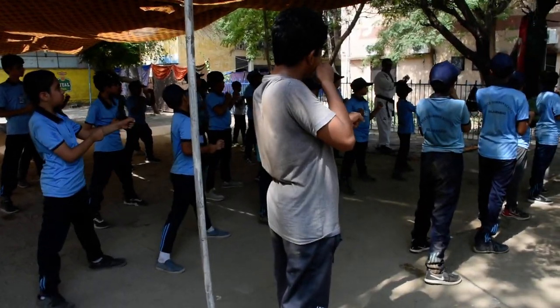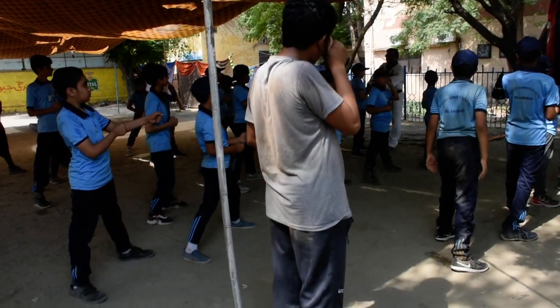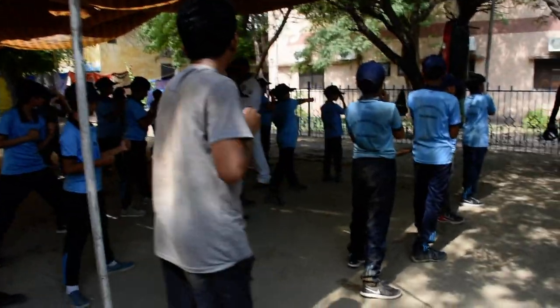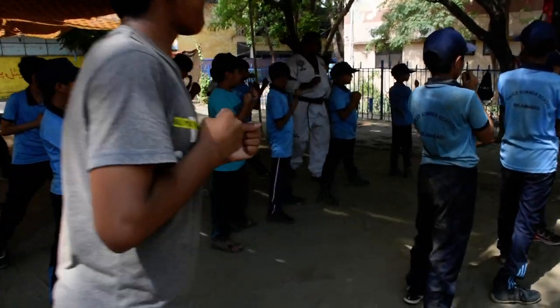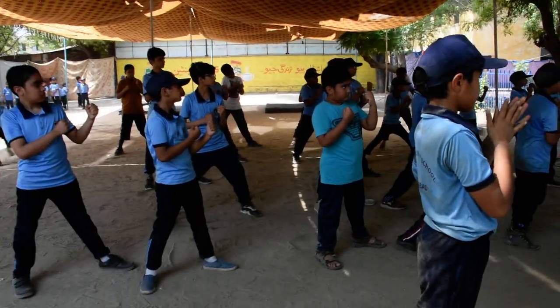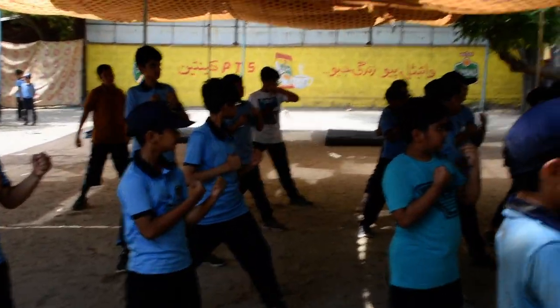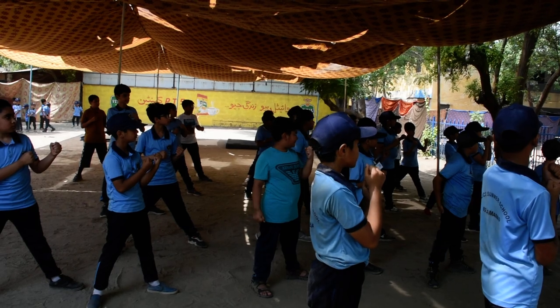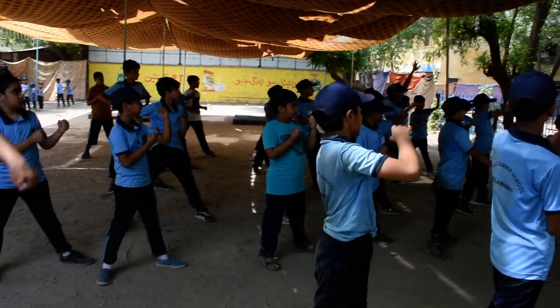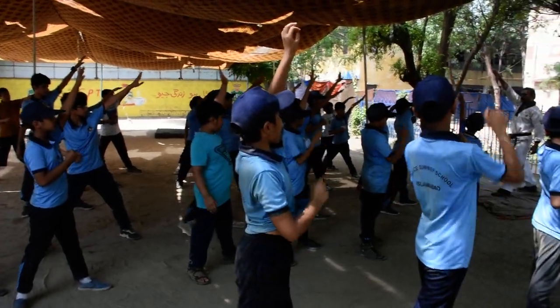When you start with the exercise kick, you can take the exercise kick. We will go to the side of the back. This kick will go up to the side of the back. Yes sir. This is a very good job.